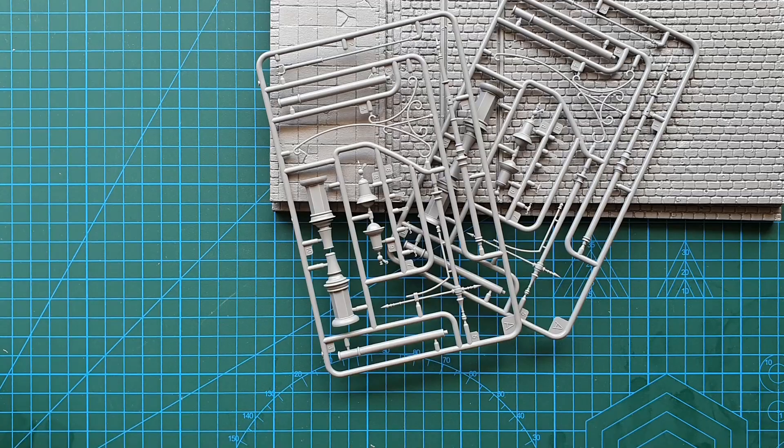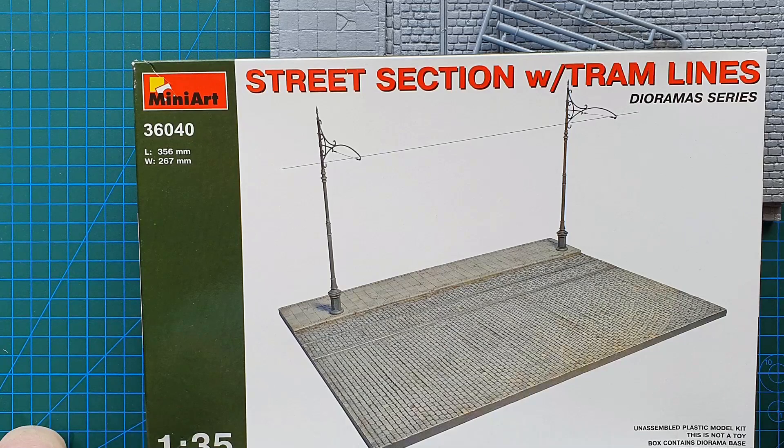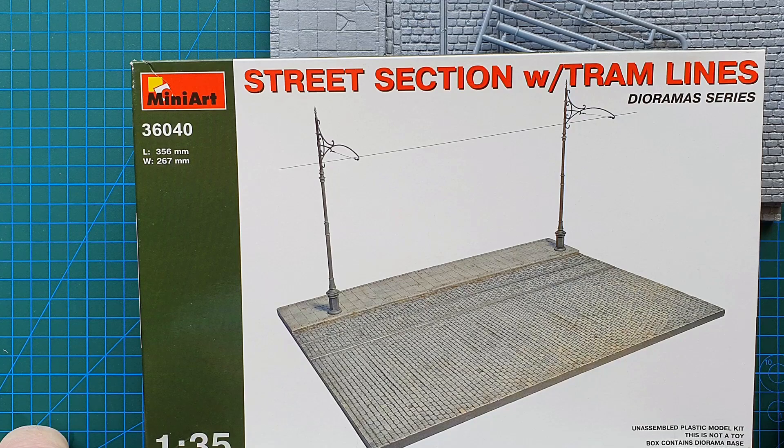Not much to this kit, like I said — basic instructions, basic diorama base. If you've got one of their trams this will be ideal. You can use this in any setting even without a tram — put a wall or a building behind it and there you go, a perfect diorama for your tank, vehicle, or whatever.